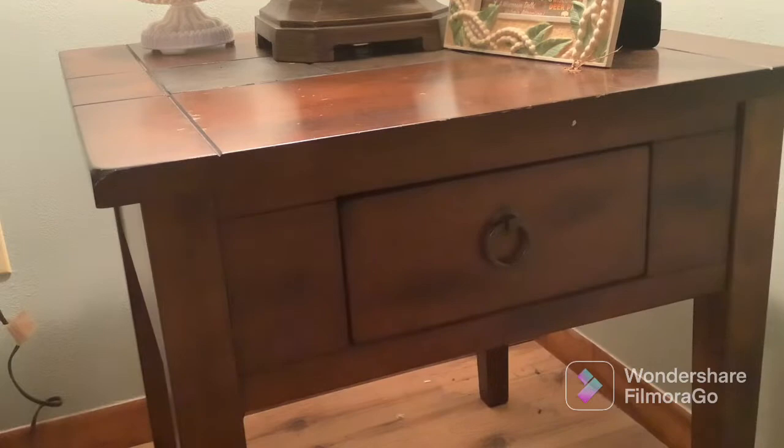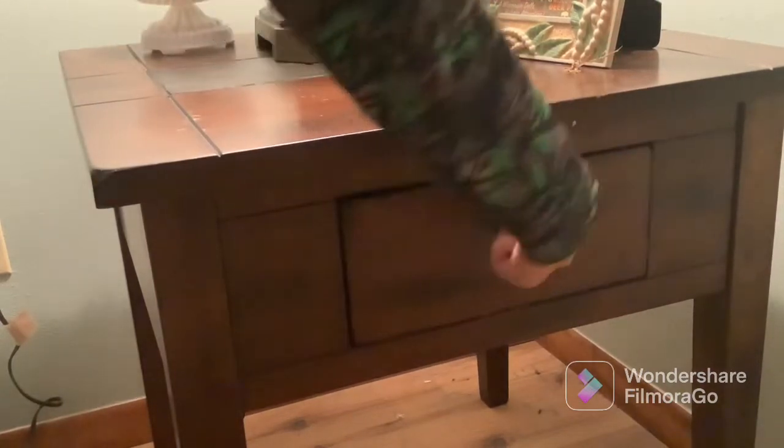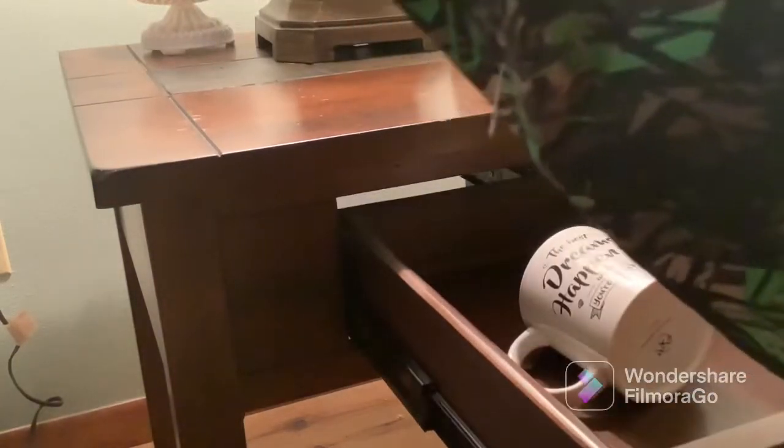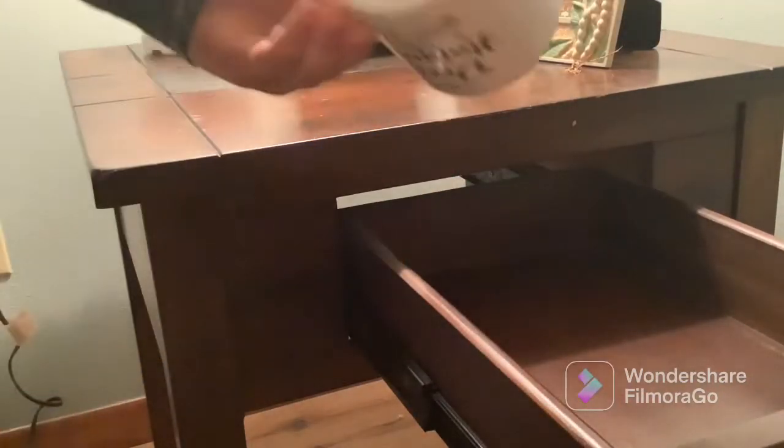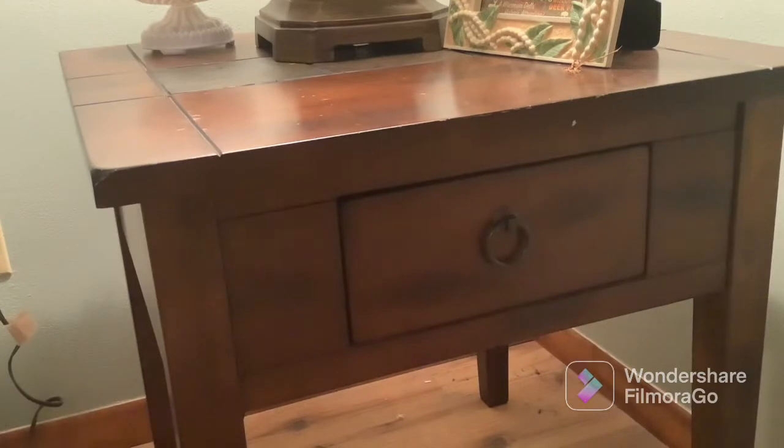Now there is going to be a mug in it. Let's open it up — guys, look, there's a mug in this drawer! The empty drawer that I put that piece of paper in. Cool, right? I told you that was a magic drawer. Well, that is the end of this video, goodbye!